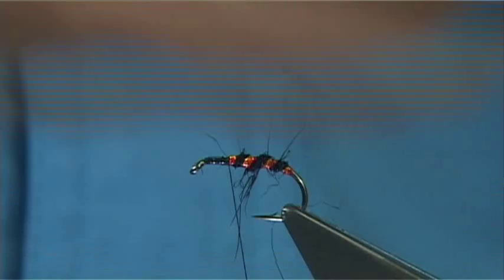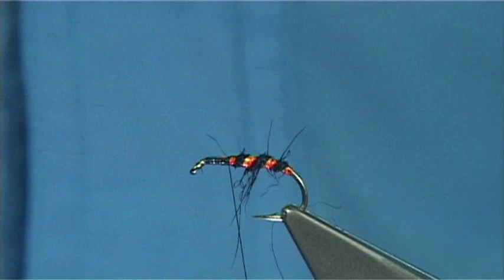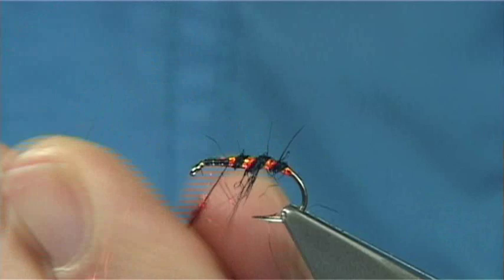Now I've got some wing and flash here in red — just a few fibres, just for a thorax. You don't need a lot. Just lightly dab it onto the thread. See, you really don't need a lot.